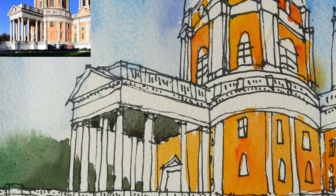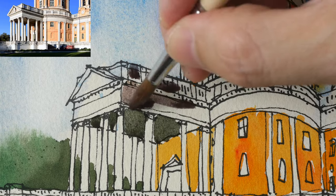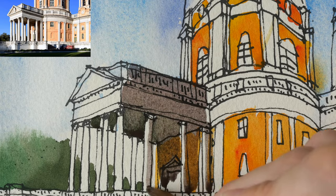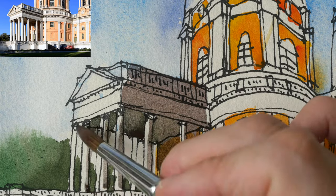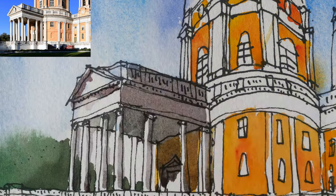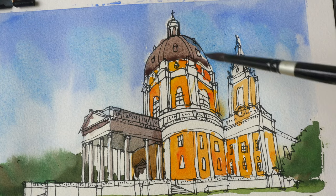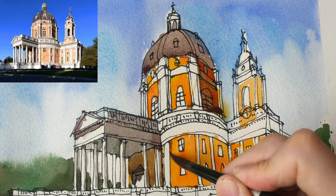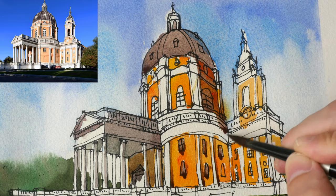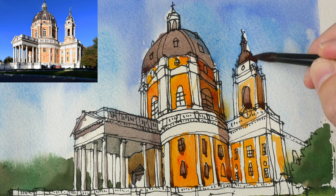Now the first few layers have already been painted and I can add the shadows. The shadows were mixed with the same primary colors I've been using all along: Hansa Yellow Medium, Pyrrol Scarlet, and French Ultramarine. It's easier to achieve color harmony if you use the primary colors you're already using to paint your sketch when mixing shadows.